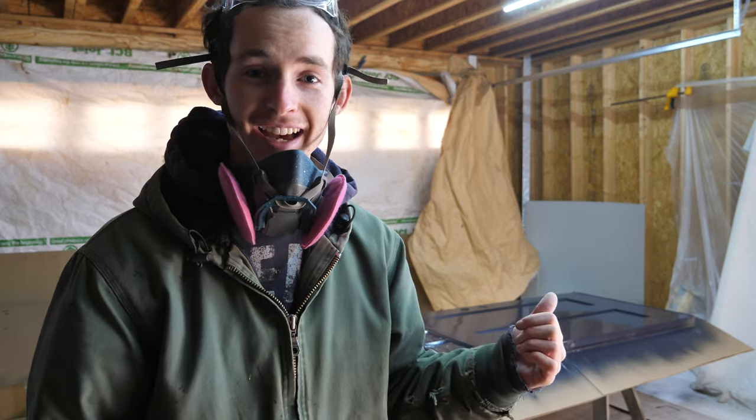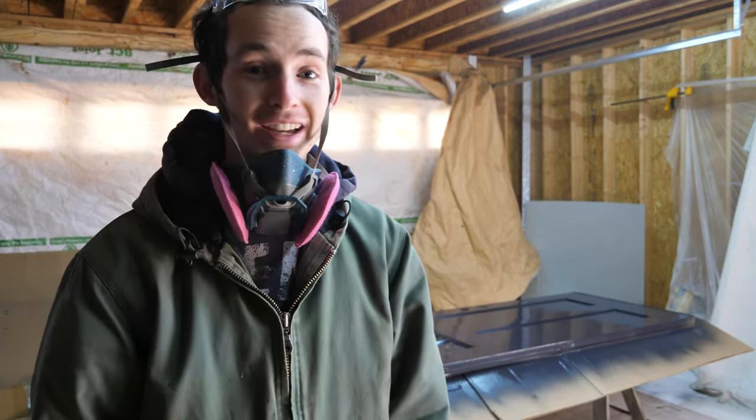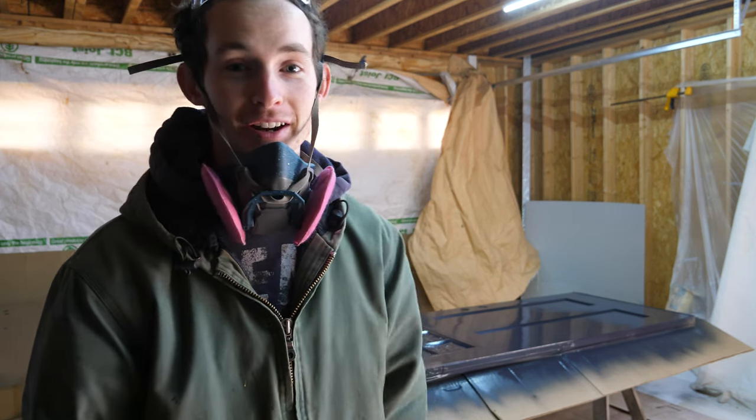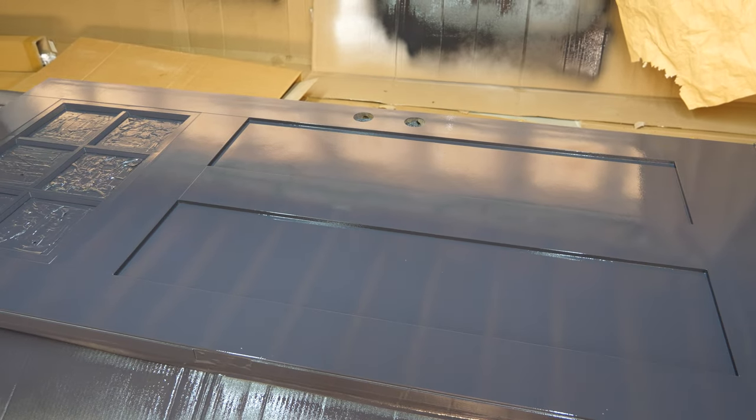And it's really that quick — that whole process was four minutes and 17 seconds from warming up on the cardboard to finishing the first coat. You can't hardly beat that with a roller and a brush, and this looks a whole lot better. It's nice and even. Easy, easy, easy.